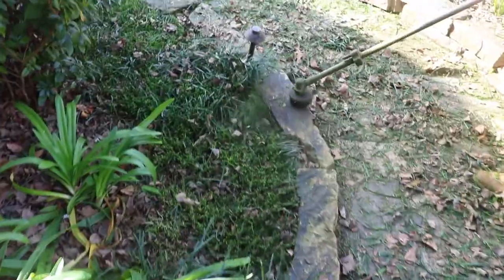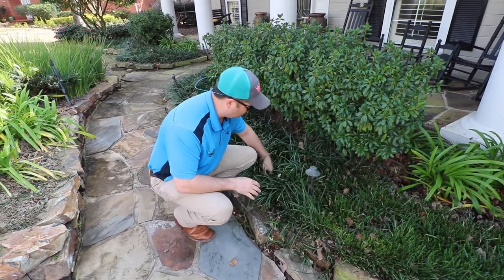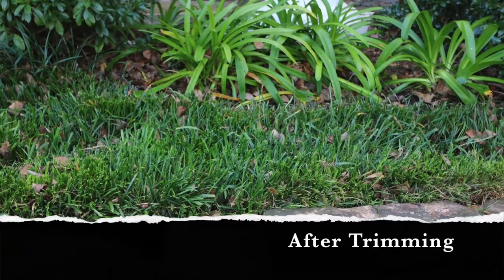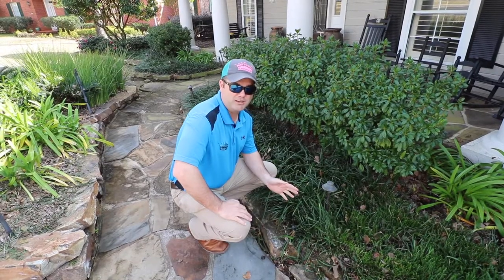This is going to make it get thicker, healthier, and fix how it lays down and starts looking messy. Come spring, it's going to grow, stand upright, and you're going to get little purple flowers and little seed pods — everything's going to look better.